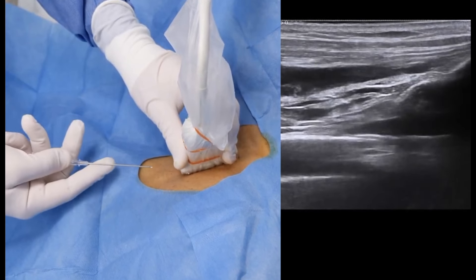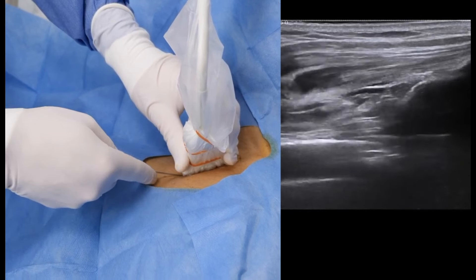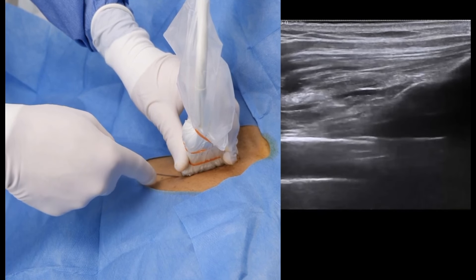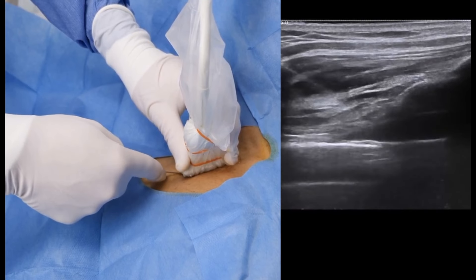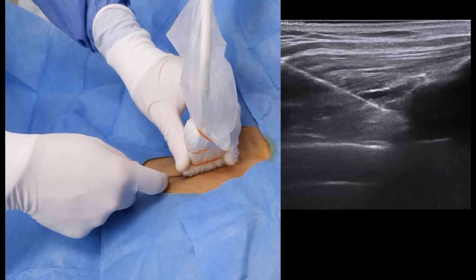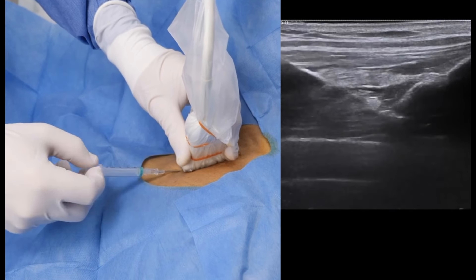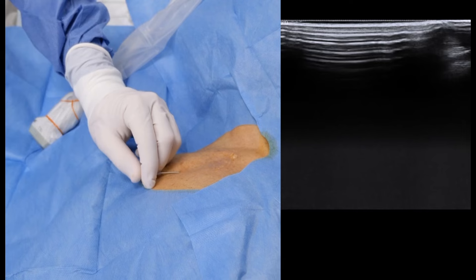Use the empty 2cc syringe as an improvised handle and place the index finger along the cannula to facilitate lateral displacement. Advance the cannula towards the vein in a continuous motion but proceed only if you see the needle tip. Aspiration of dark non-pulsatile blood indicates that the vein has been successfully punctured.